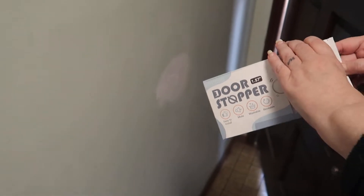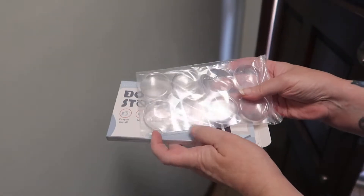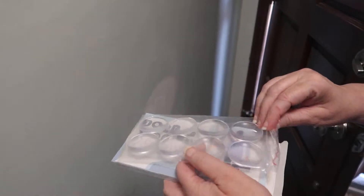So this product is actually perfect for us. I open it up and you have eight discs to work with, which would probably cover every door in a person's home.